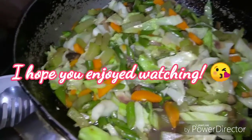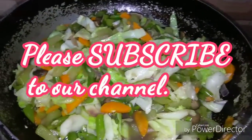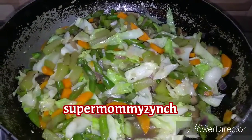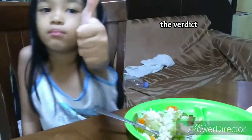I hope that you enjoy watching. I hope that you subscribe to our channel for more recipes, tips, and other vlogs. Thank you and God bless. Masarap ba?